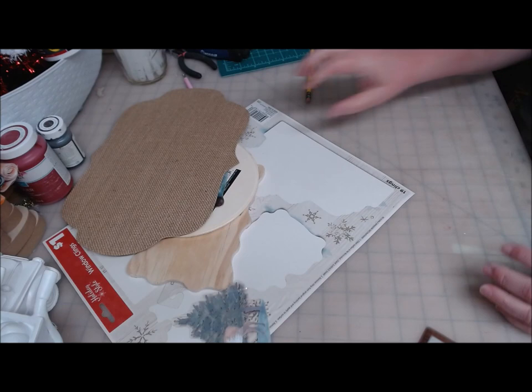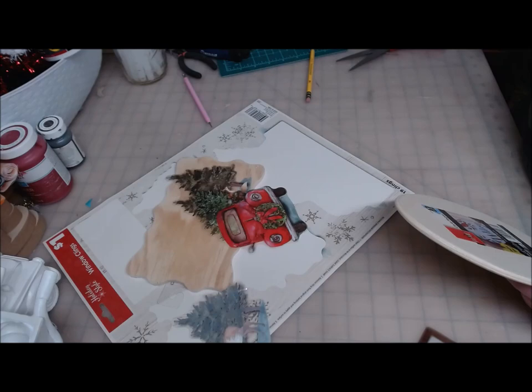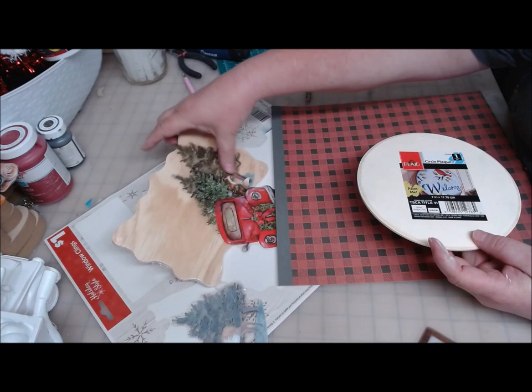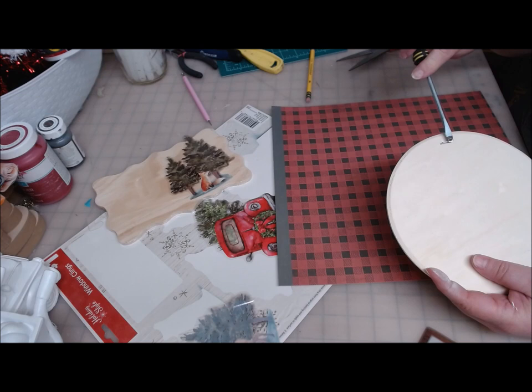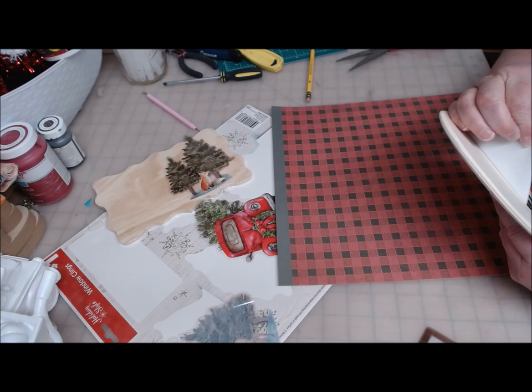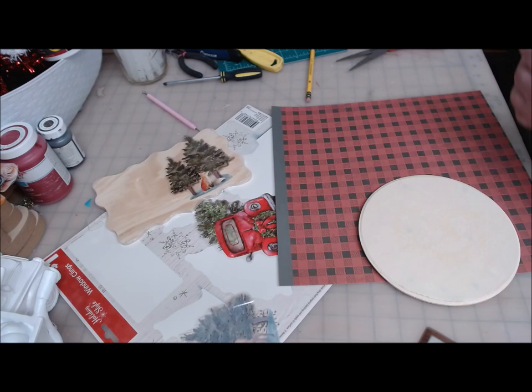I'm going to go ahead and get started working on this round one. I'm going to use the red buffalo check. The rounds that you get from Walmart come with a big plastic tag on them like the Dollar Tree ones do, but they're stapled on. I pried it up with a screwdriver, but I kept the staple because I can attach a hanger through there and hammer it back down to have a nice solid hanger on my piece. I also took a piece of sandpaper to the edges because there were a few splintery spots.